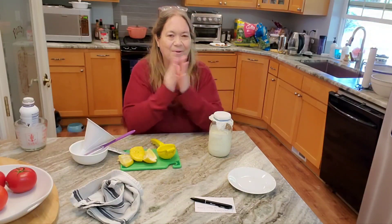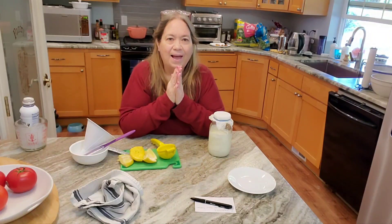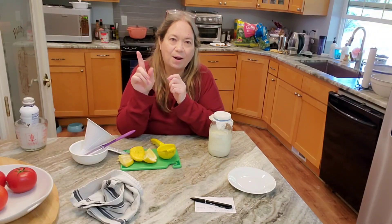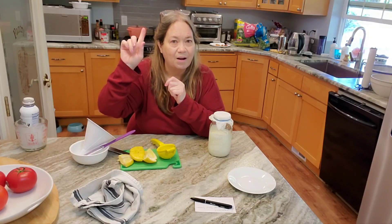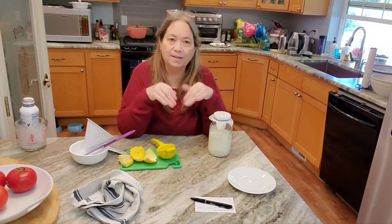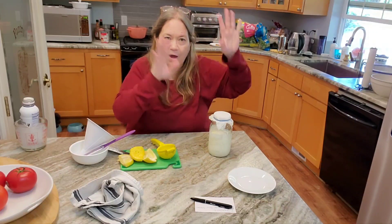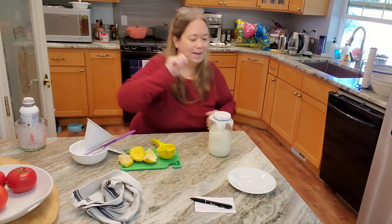I hope you enjoyed today's video, and if you like what you saw, I hope you give me a thumbs up and hit the subscribe button — it's in the upper right-hand corner. Hit the bell icon, and whenever I make a new video, you'll know because it'll show up in your lineup. Have a good day, everybody.